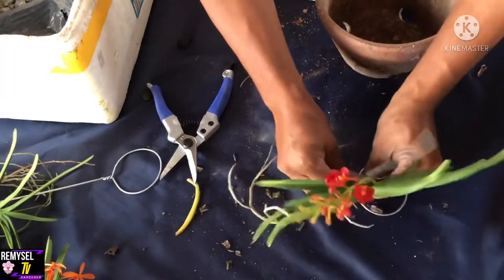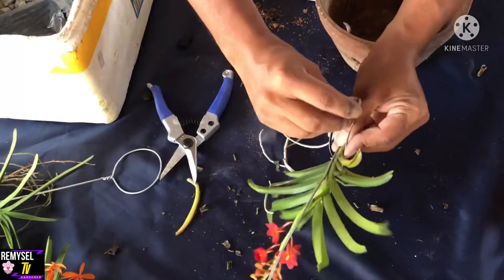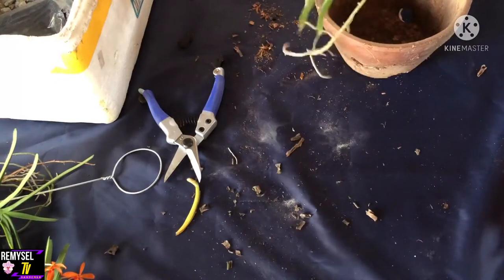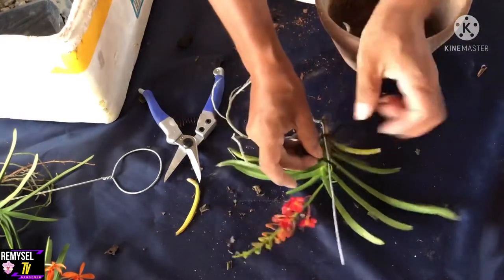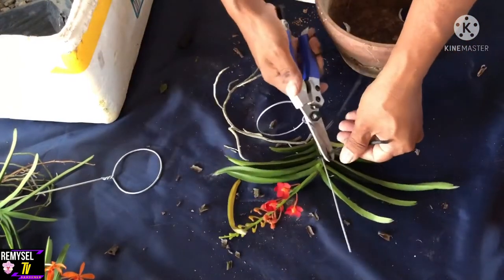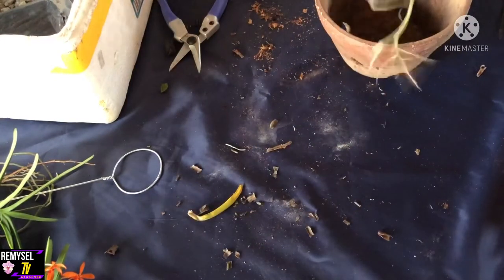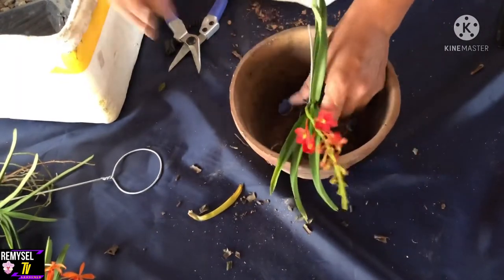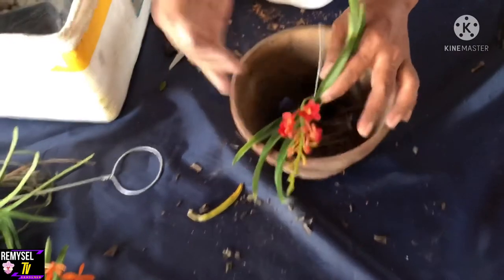Hopefully you can grow your orchid this way. Hopefully my videos will help you grow your orchid easily. I'm not showing you a very complicated way — I'm showing you a very easy way. Orchid is not very difficult; we are making it too complicated. If you want to know more about orchids, check my YouTube channel — I've already uploaded thousands of short videos and tutorial videos, all orchid-related gardening.